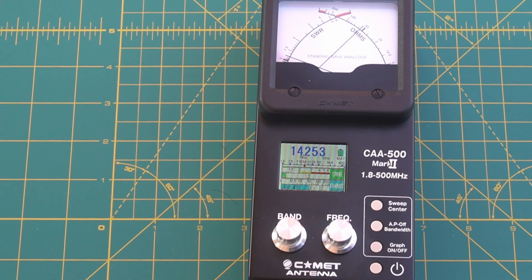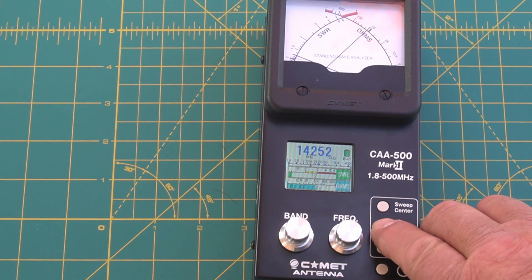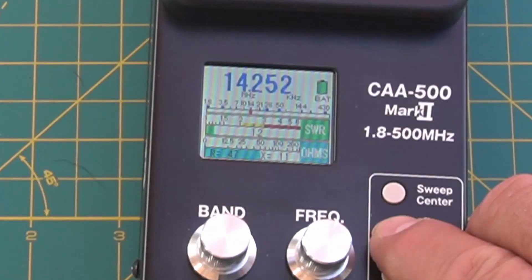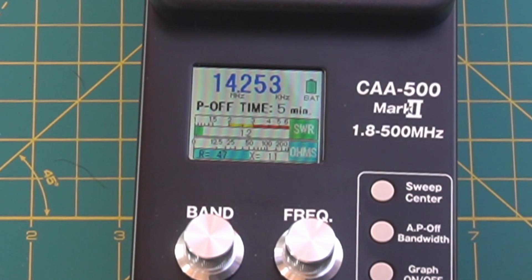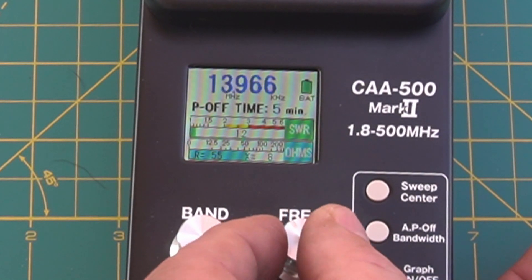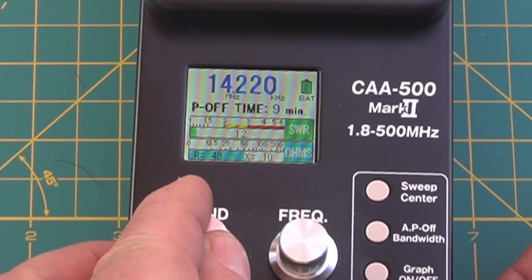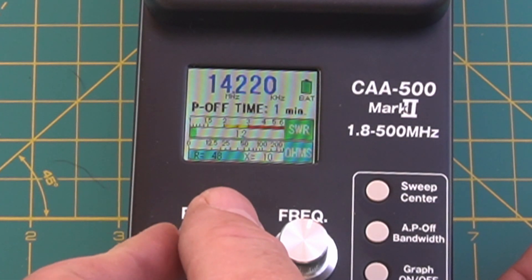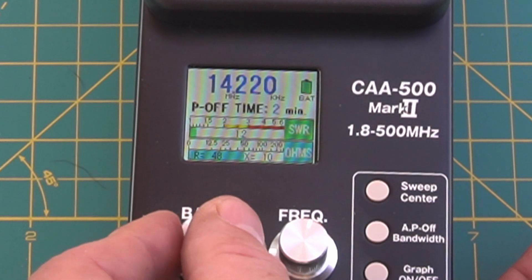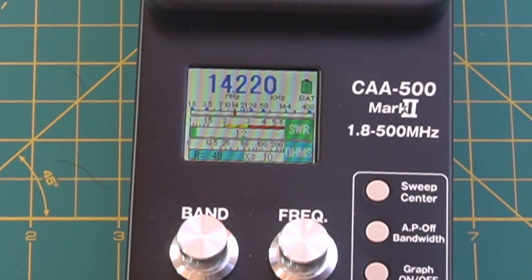Another feature this has is you can have it auto turn off. To adjust that, push the AP button and hold it. Then it says it's set to turn off after five minutes. You take the frequency knob and you can go up to nine minutes, or you can go to zero which means it won't turn off. I'm going to set it back to five minutes and then push the button — and you're back into normal mode.